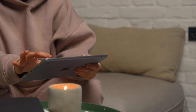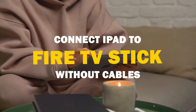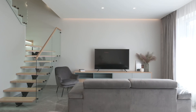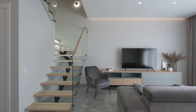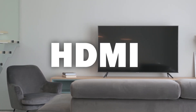Say goodbye to messy cables and hello to seamless mirroring. In today's tech video, I'm going to show you how to connect an iPad without any cables to your Fire TV Stick. Some of the newer TVs have a built-in way of mirroring your iPad to the screen, but not all TVs have this capability. The three ways I'm going to show you will work on any model and any year of TV — you just have to have an HDMI connection to plug into.